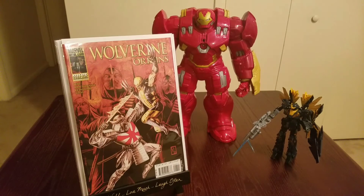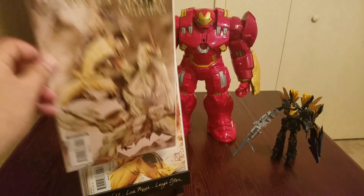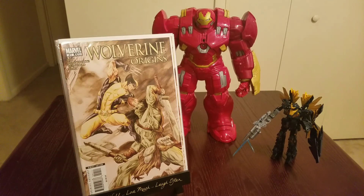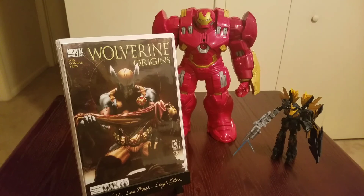Moving into some Wolverine — found Wolverine Origins numbers 41, 42, 43, and 49. In one he's fighting a samurai guy — awesome book. All for a buck a piece. Can't complain. Super excited to find these and add them to the collection.